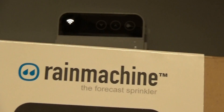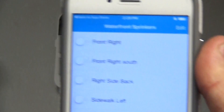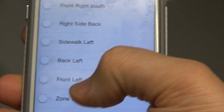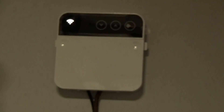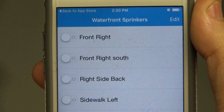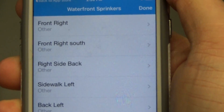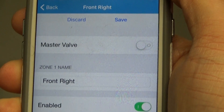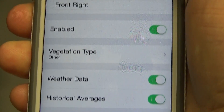This is the Rain Machine, reviewed by my sprinkler system guy who's been in the business over 50 years — noted to be a good system. Before I programmed them, the zones were simply labeled Zone 1 through 8. If I click on Zone 7 and hit Start, it turns on. To edit zones, I hit Edit, select a zone like Front Right, and I can rename it, enable or disable it, change the vegetation type, and select weather data options like historical averages. Then hit Save.